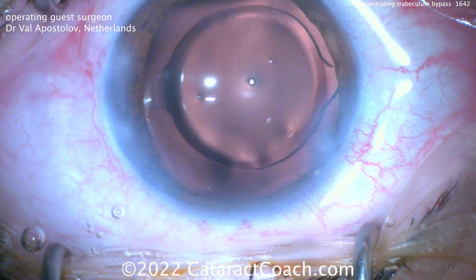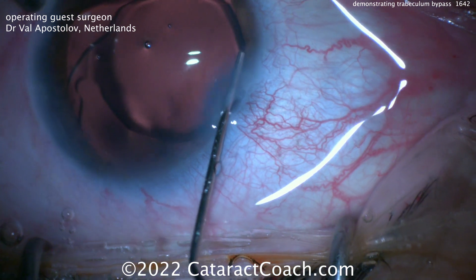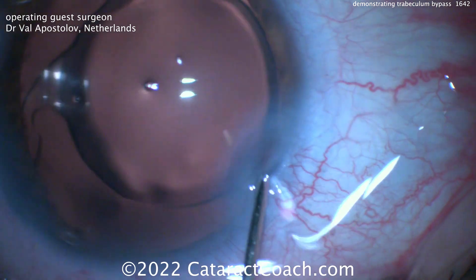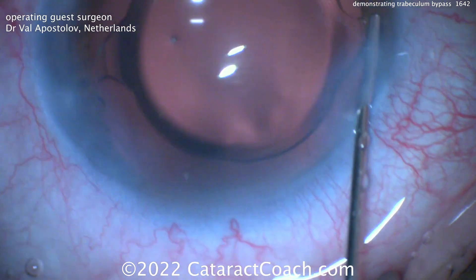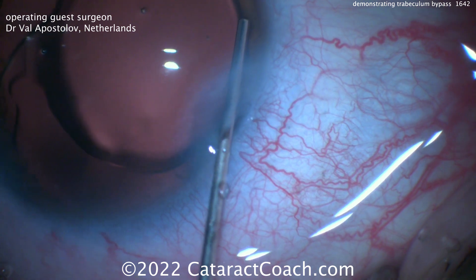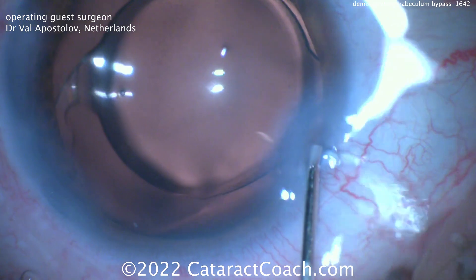You're bypassing that trabeculum, which doesn't flow as it should — or at least not sufficiently for the patient's condition. I encourage all cataract surgeons to certainly learn how to use the MIGs procedure, especially if you're a young surgeon. You can learn this during your residency training, and it's something you may find useful for many of your glaucoma patients who have concurrent cataracts. You can do the cataract surgery and the MIGs procedure in the same sitting.